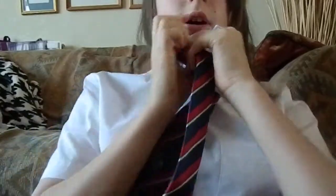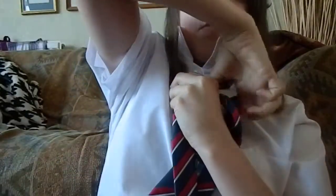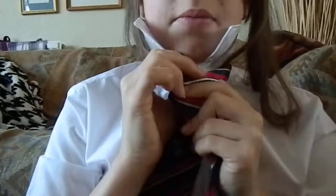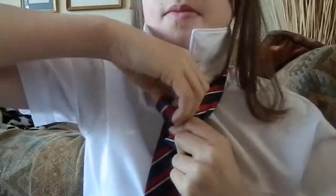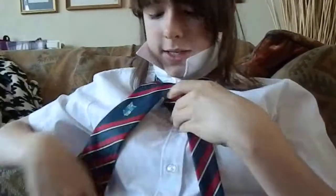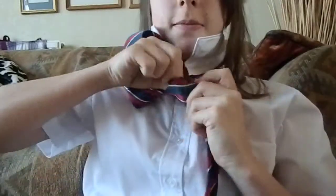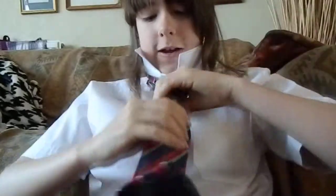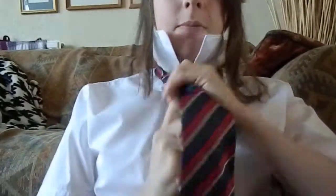Make sure your tie's not twisted. Over, under, over, up through, little pocket, pull it through, pull down, and pull down. And then obviously fold your collar down, and that's my how-to-tie-a-tie tutorial.